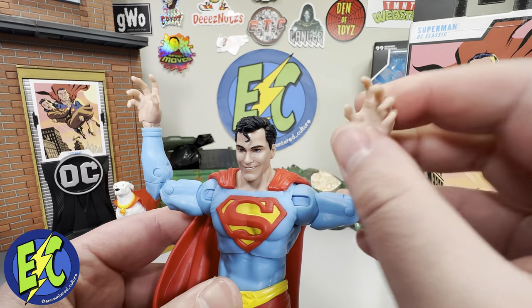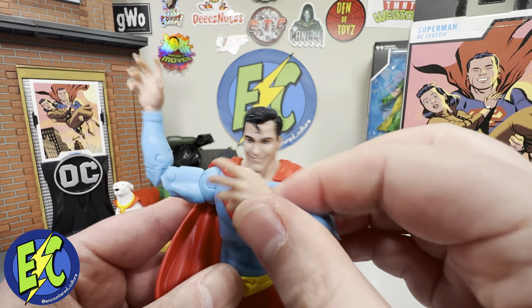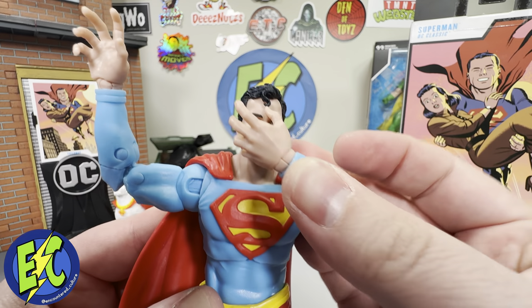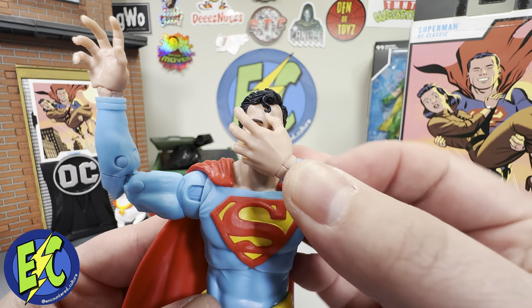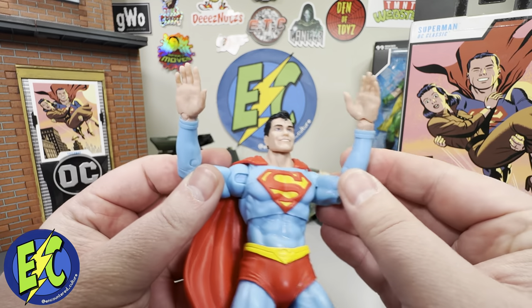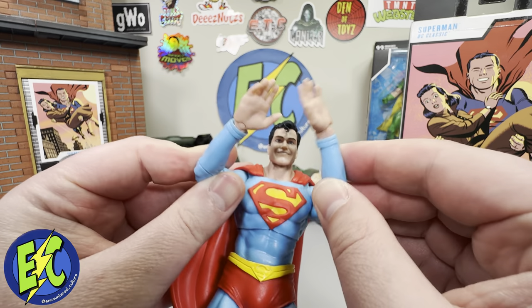Let's check out some of the extra hands. There are your open hands — again still pretty large — you can cover his entire face with that open hand. Then your flared hands and your clapping hands. Not sure what to do with the clapping hands — would be good just to hold them down by your side.